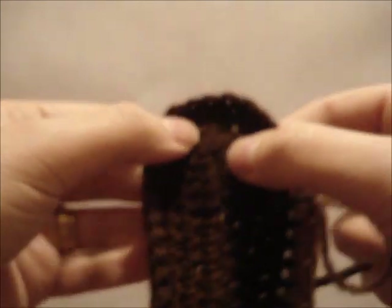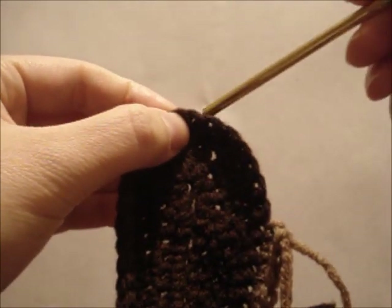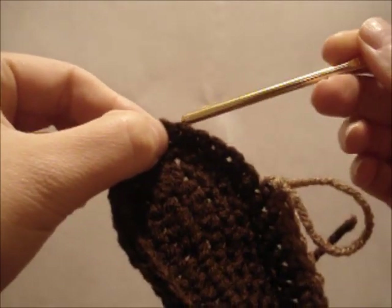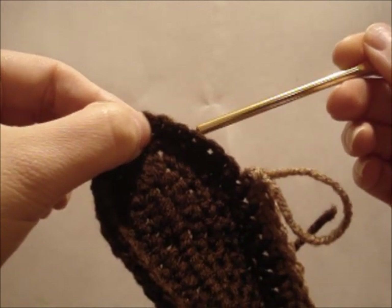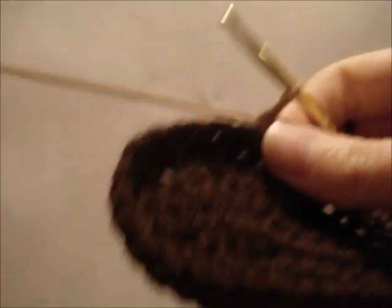Okay, so let's just make sure that we're right. We're going to look again at our center. These are the two stitches we're going to double crochet together — we're going to have a decrease there. Then we have a double crochet, a double crochet, a skip, a half double crochet, and a skip. Good, so we're right on target.